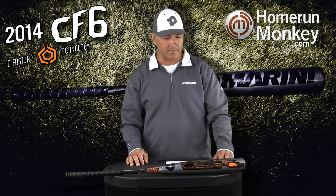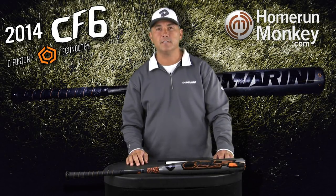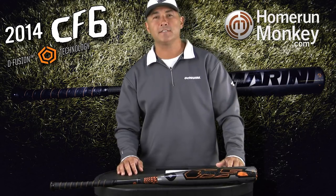Rick Matthews here with Dean Marini going over the new CF-6 baseball line. The new CF-6 is completely redesigned from the knob all the way up to the end of the barrel, with our new diffusion handle and our Paradox composite barrel.